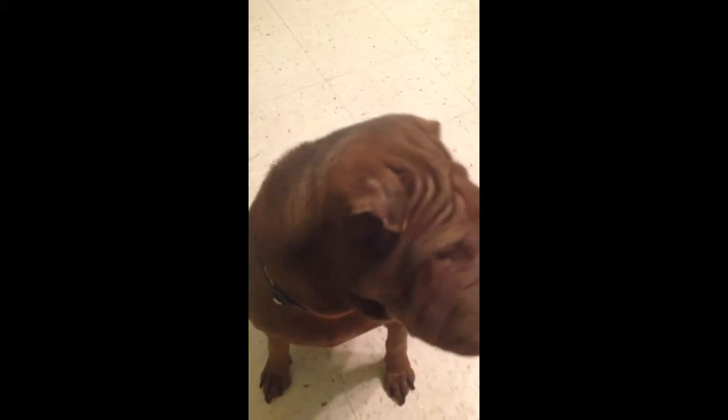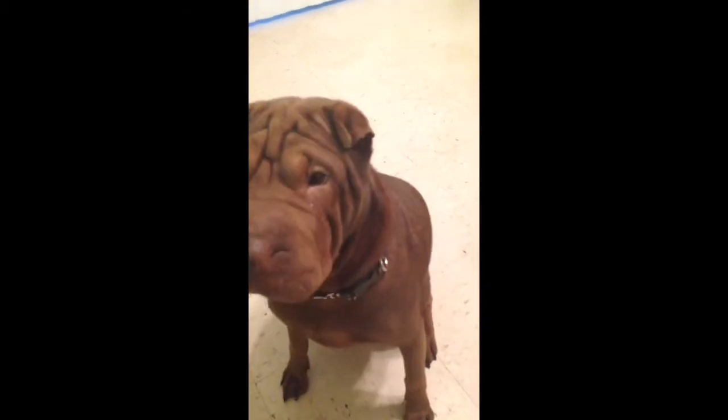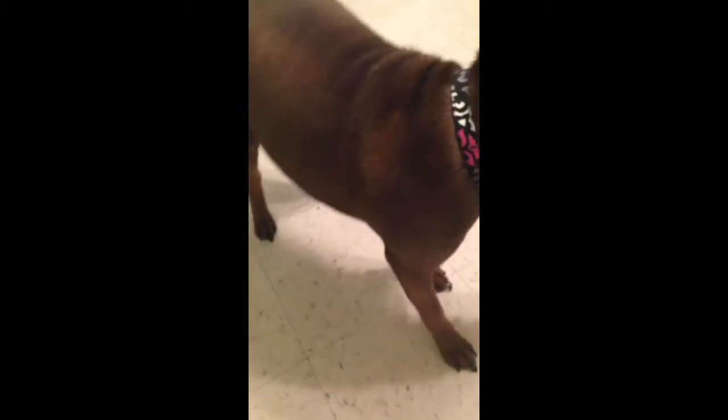I wanted to do a quick video of the Vera Bradley dog collars that I have on my two dogs. This is one of my dogs — Mocha, come here. This is Mocha, and she is wearing the Vera Bradley medium-sized dog collar in Canterbury Magenta. She's very excited because she thinks I have more treats.